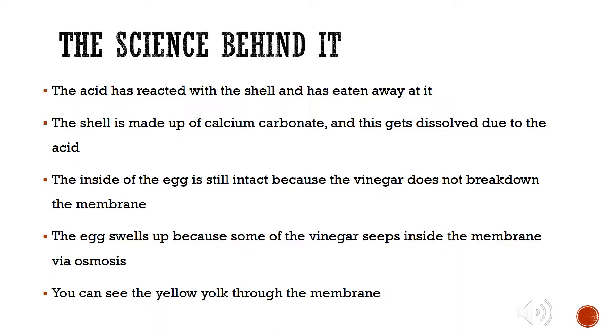The acid has reacted with the shell and eaten away at it. The shell is made up of calcium carbonate, and this gets dissolved due to the acid. The inside of the egg should still be intact because the vinegar doesn't break down the egg membrane. The egg also swells up because some of the liquid seeps inside it via osmosis. You should be able to see the yellow yolk through the membrane.